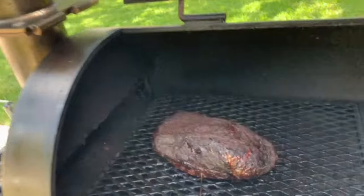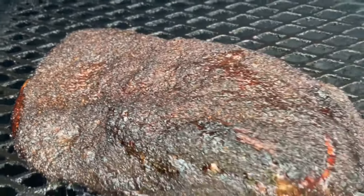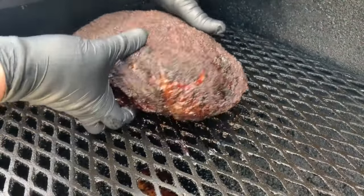And after about eight hours, it's reached an internal temperature of 175 degrees and the color looks good. Let's go ahead and pull it off the pit and wrap it up.